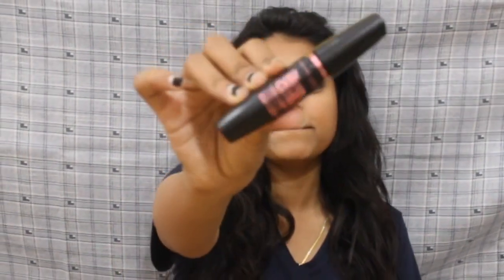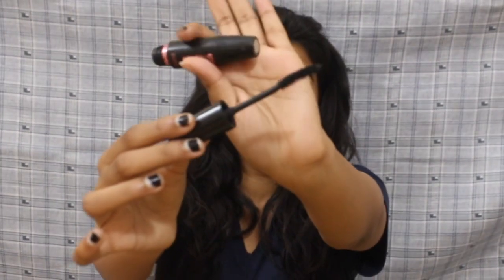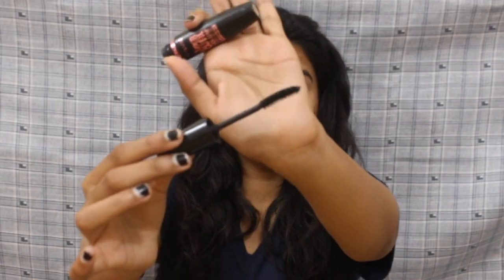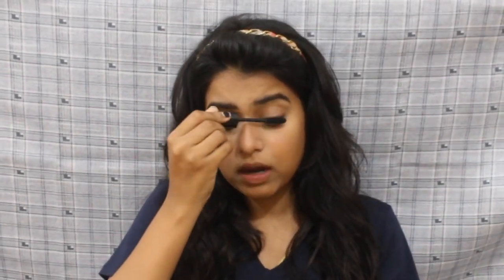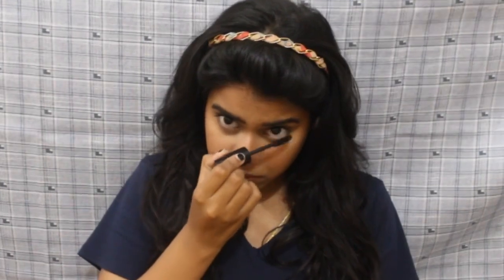The next step is mascara. I'm taking this Hyper Curl Mascara by Maybelline — I think Maybelline makes the best mascara. This is how the wand looks. I'm just gonna curl my lashes. Mascara makes a hell of a lot of difference — it just opens up your eyes and makes them look bigger and put together.